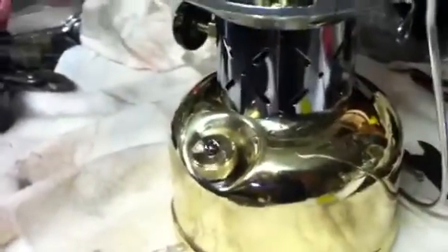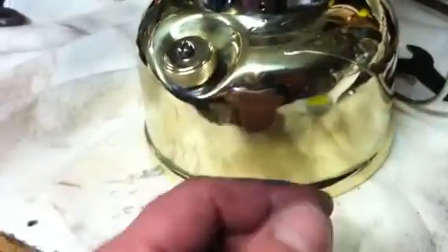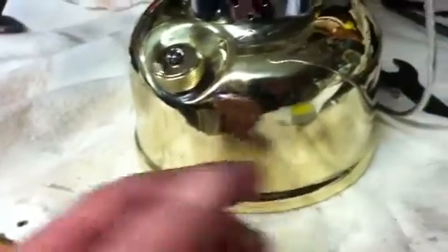This is the untested 1946 Coleman. These are military lanterns. This was all paint. So I sandblasted the tank, got down to brass, and it took quite a bit of polishing. I still have to polish it with Brasso.